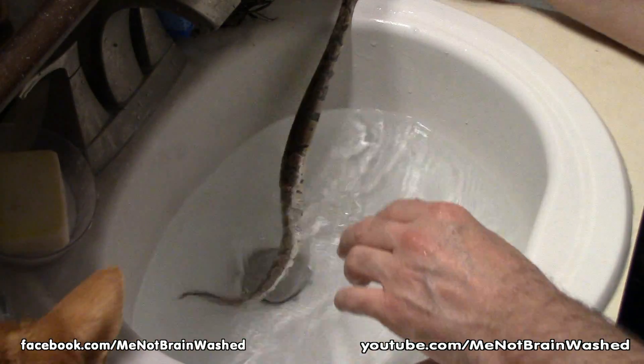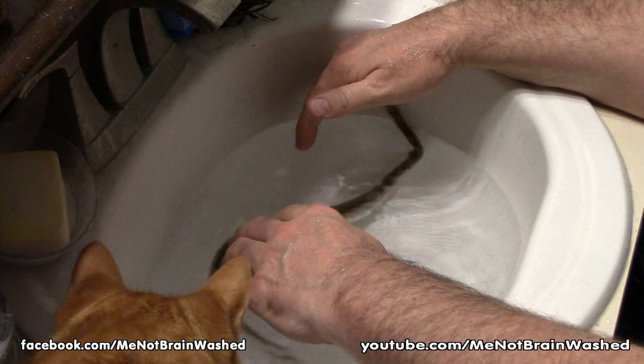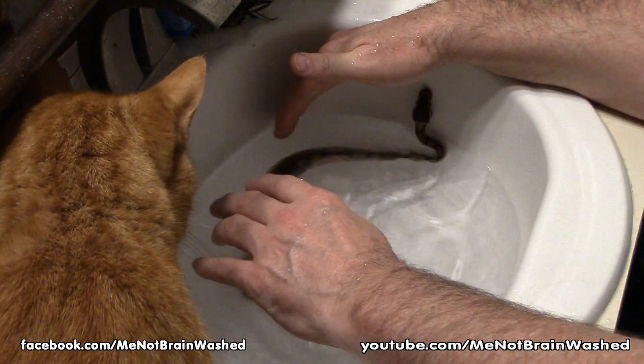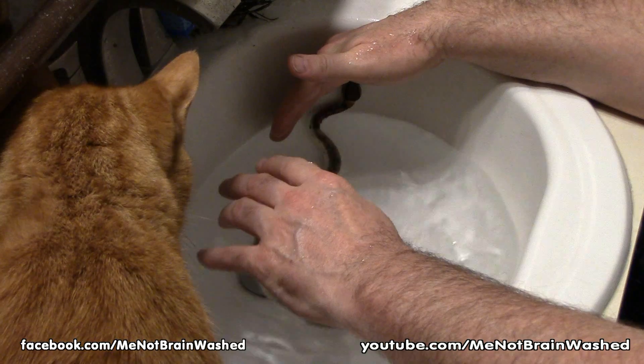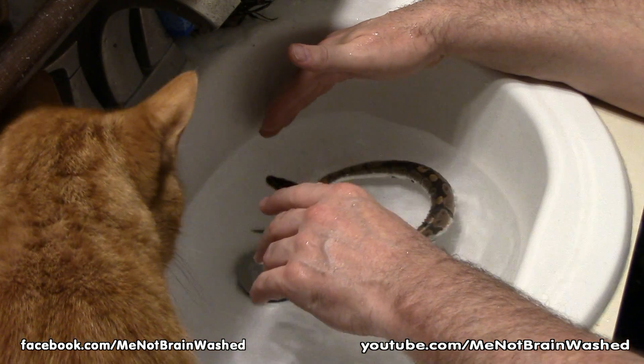He's getting big enough he can get out of this — we might have to move to the bathtub soon. We're just going to let him play in here for a bit so that his skin starts to get moist and starts to release the extra skin. And then we're going to peel it off him like a sock.